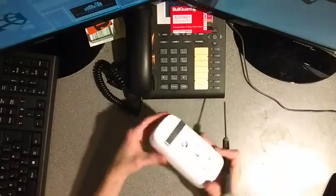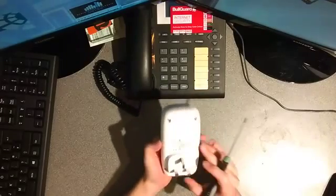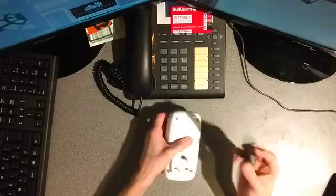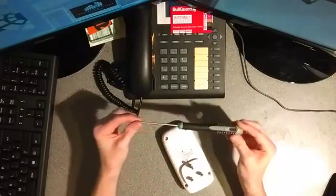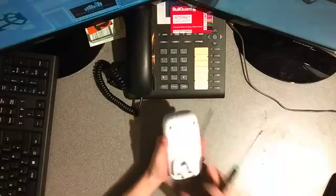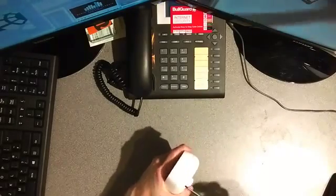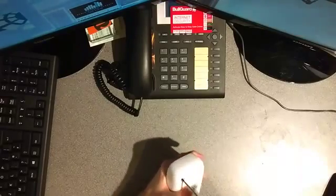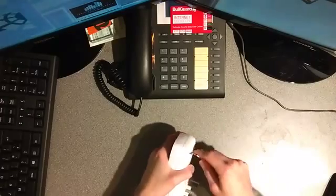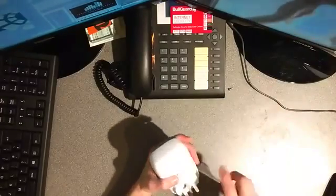Today I'm going to open up a Vodafone Femtocell, otherwise known as a Sure Signal. What you'll need is a Torx T9 screwdriver. Sorry about the very awful camera setup, but it's the best I can do because I don't have three hands to open this and one to hold the camera. Use the T9 Torx screwdriver to unscrew the four screws.